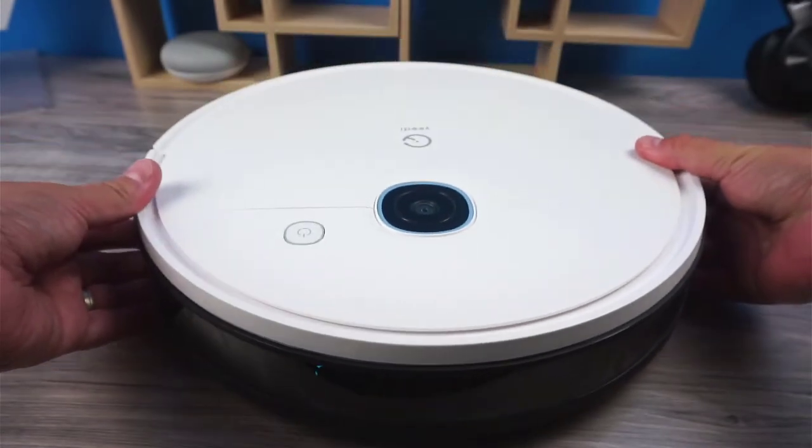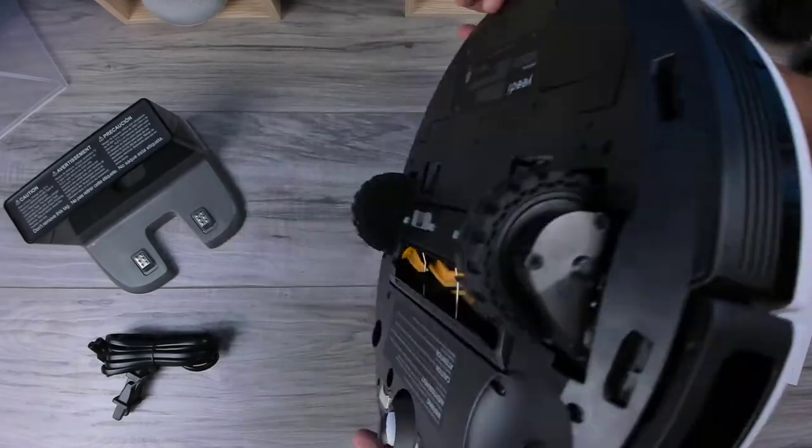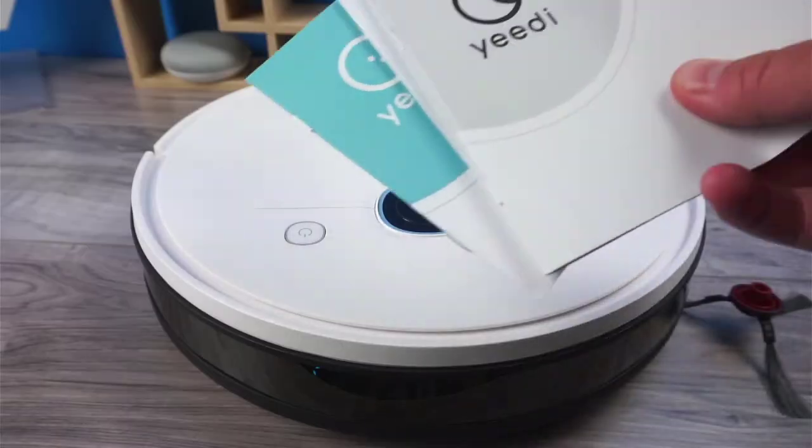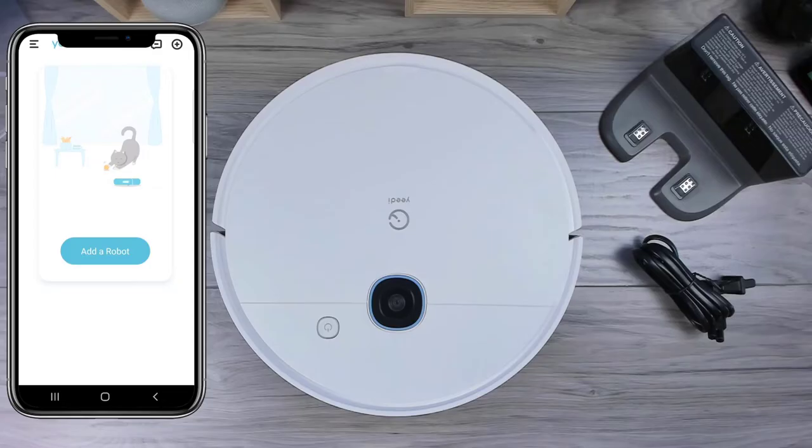Out of the box, we have the robot vacuum itself, along with the side brush. The roller and the filter are already installed. Then we have an instruction manual, charging dock, and a power adapter. The setup is easy, quick, and straightforward. From start to finish, it'll take you less than five minutes.